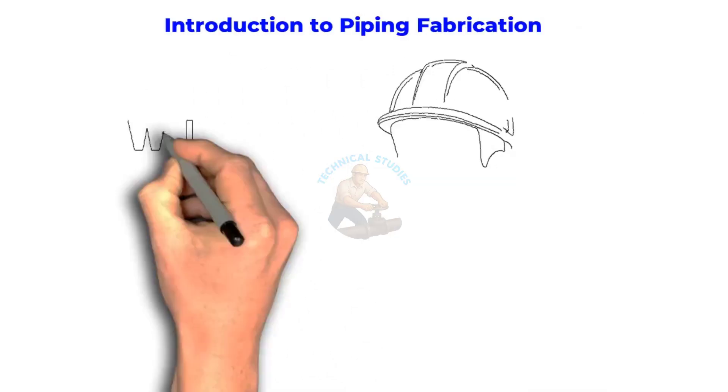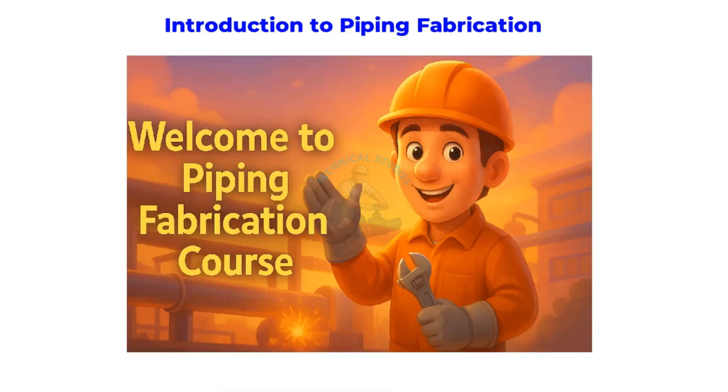Welcome to Technical Studies. In this video, we'll start our Piping Fabrication basic course with the most important topic: an Introduction to Piping Fabrication. If you're new to this field, this video will help you understand what piping fabrication really means, why it's so important in industries, and what the main steps are before the pipe reaches the site for installation.